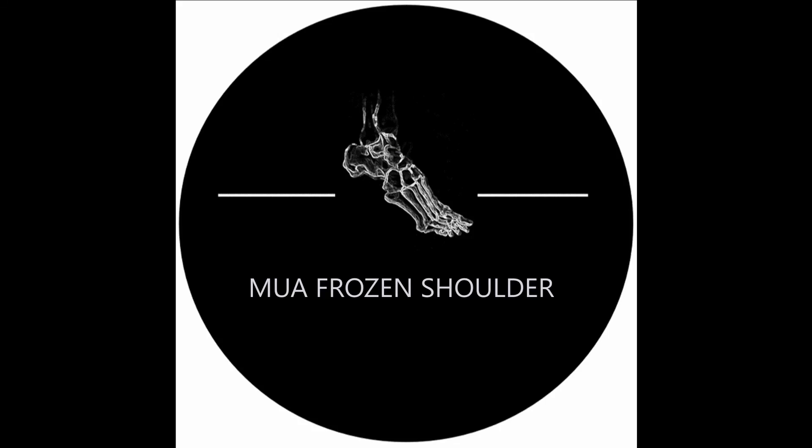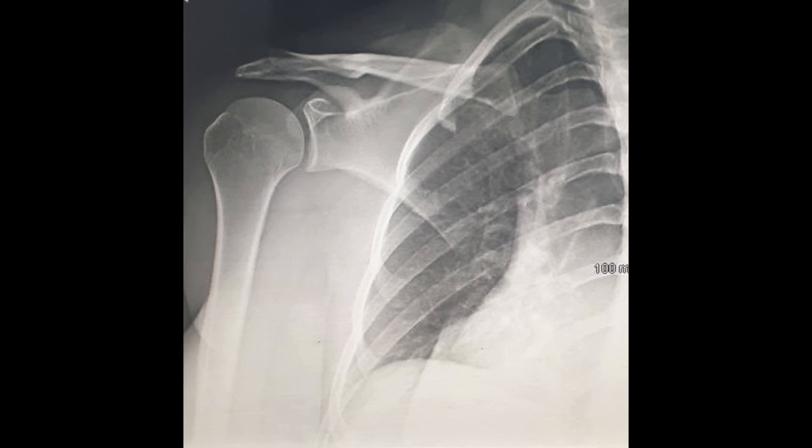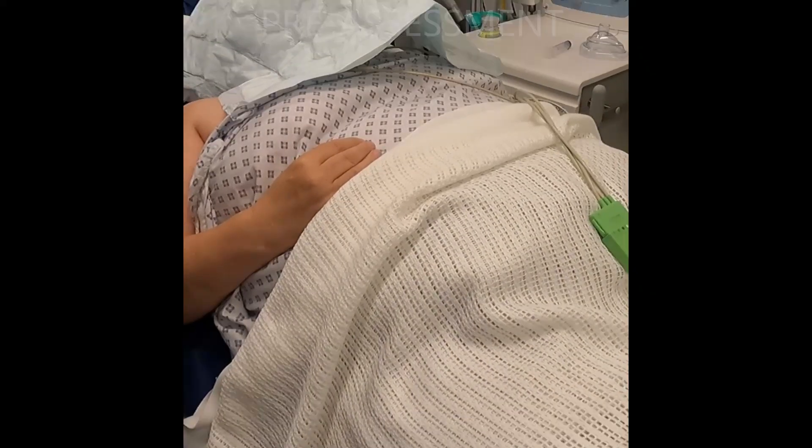How to perform a manipulation under anaesthetic for frozen shoulder. This lady was diagnosed with frozen shoulder, or adhesive capsulitis, with largely normal looking plain radiographs.